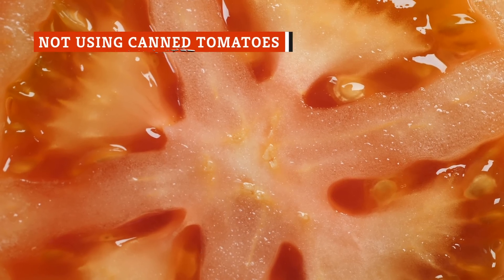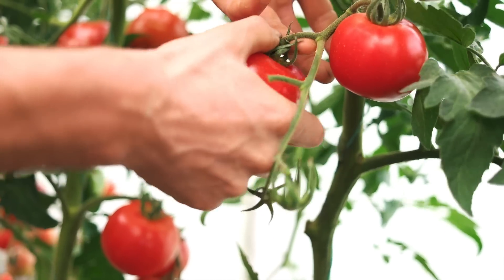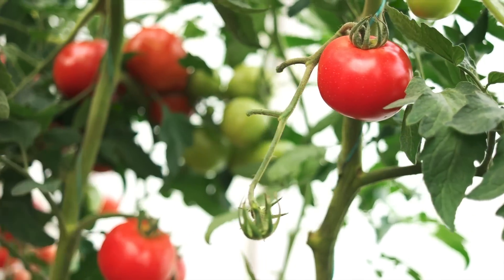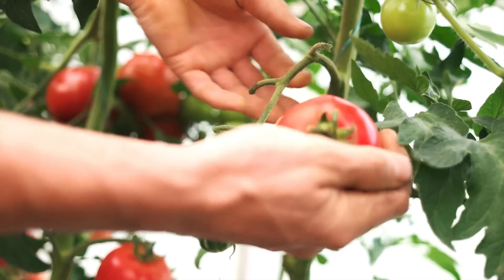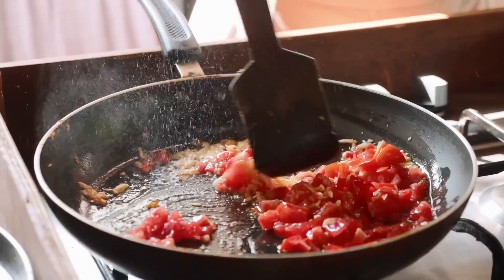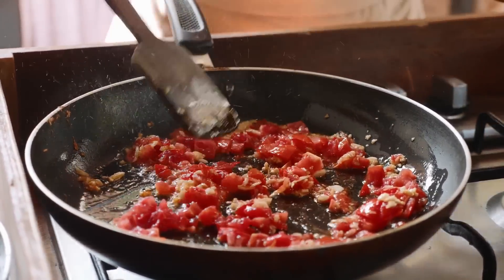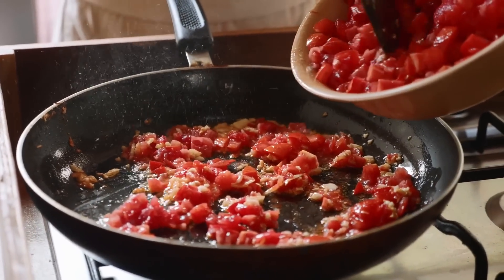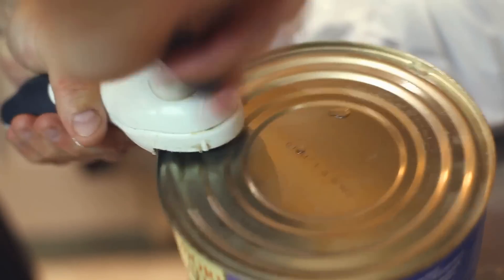We know that it's hard to beat the pure, unadulterated joy of slicing into a garden-fresh tomato at the height of summer. And if you have access to those super-ripe, just-right tomatoes, you should definitely use them in your spaghetti sauce. But most of the time, you're not going to be making spaghetti at the absolute peak of tomato season. In that case, you shouldn't feel pressured to use fresh tomatoes — in fact, you may actually be better off using canned tomatoes.